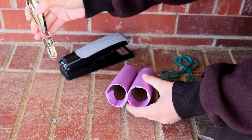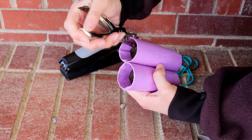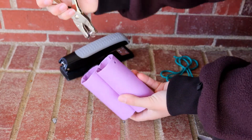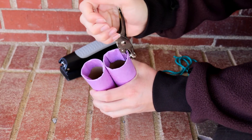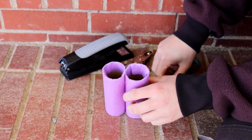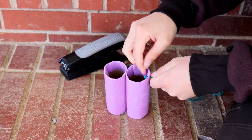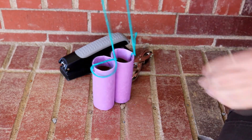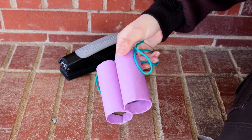Then you're going to take your hole punch and punch a hole about right there, and then on the opposite side as well. Alright, so we've got our two holes, and now you're just going to tie your string. And voila! You now have a set of binoculars. You can decorate them, do whatever you want with them.